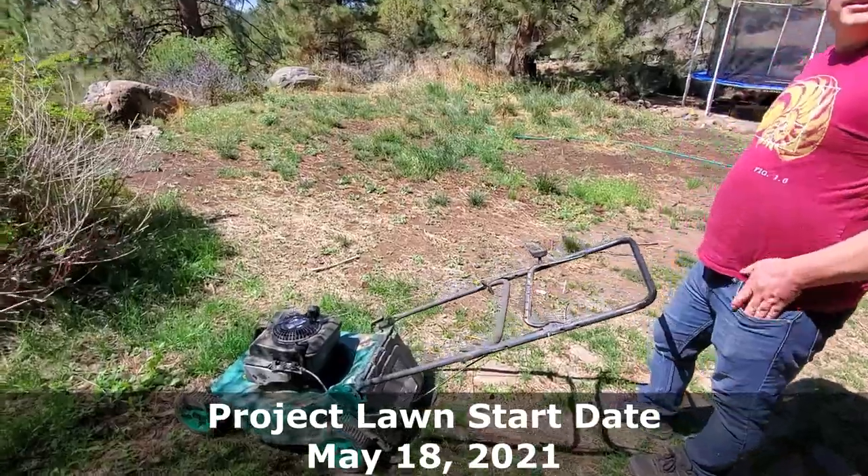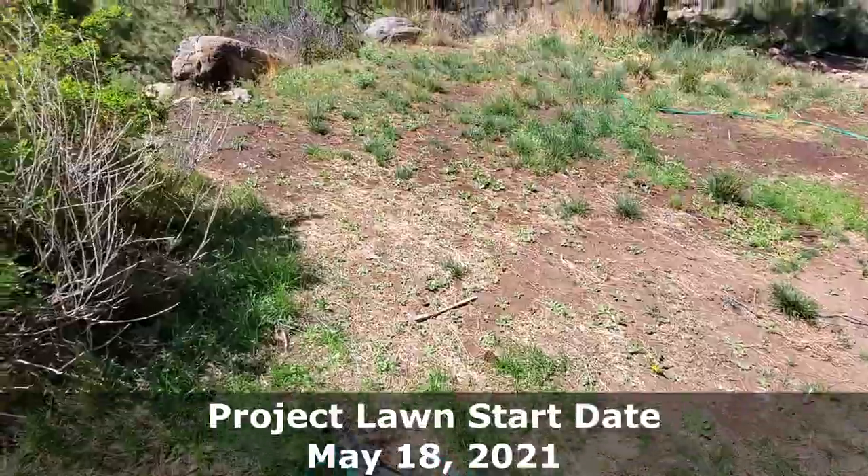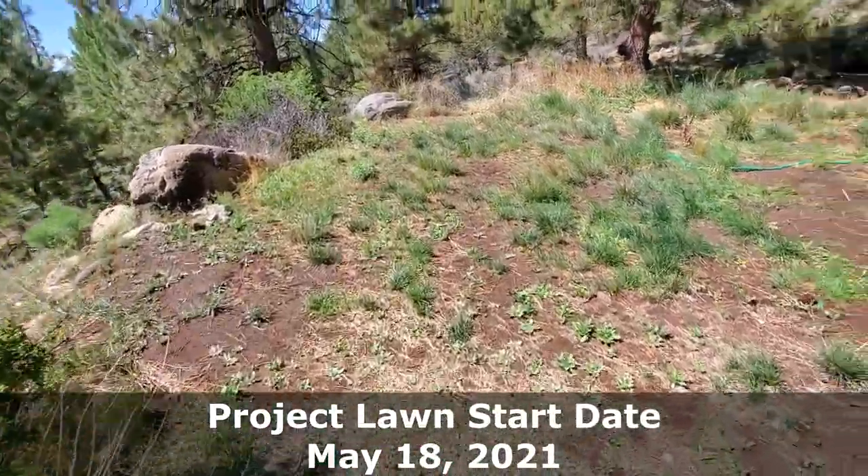In today's video I want to show you a before and after of an overseeding project that I took on a couple weeks before first frost. We started this project late in September, but for us that was only about two weeks before our first frost.